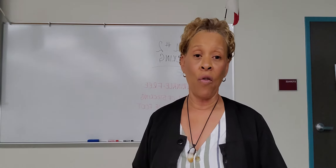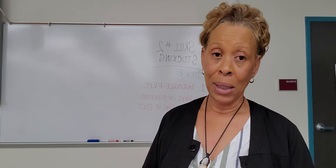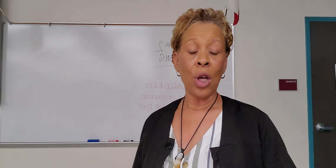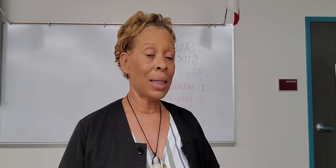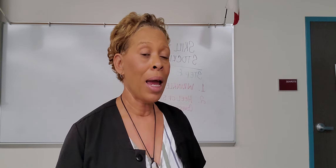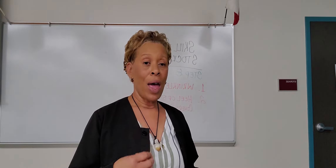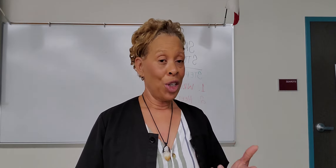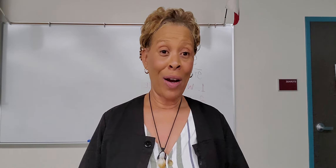I already did a video for hand hygiene and talked about the two critical element steps. Today I'm going to talk to you about the knee-high stocking. There is only one critical element step in applying one elastic knee-high stocking, and that is step number eight. However, step number eight does have two variables that could cause you to receive an automatic fail if you perform one or both variables incorrectly, or if you omit one or both variables.